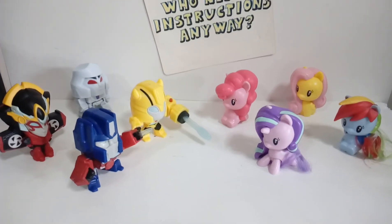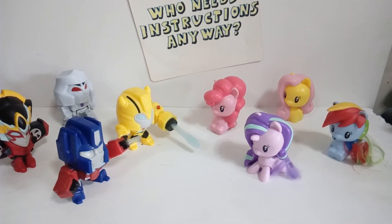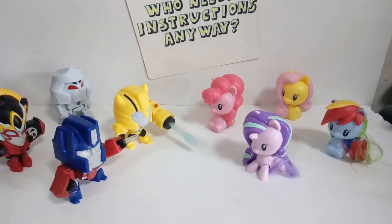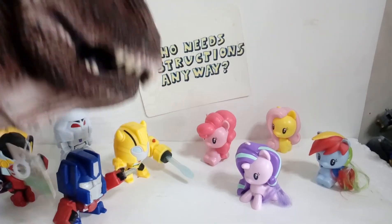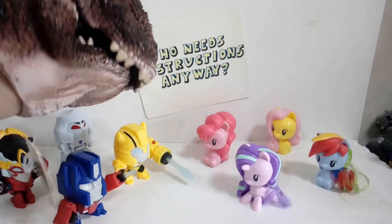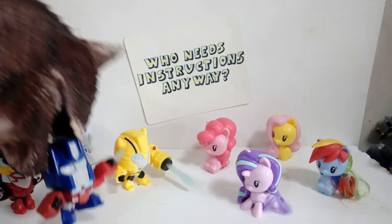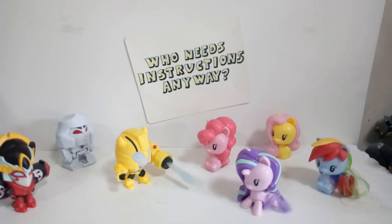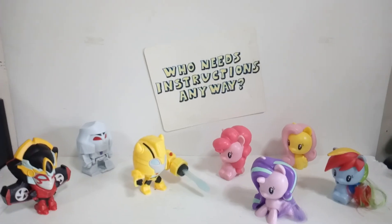Just one last extra toy - a friend gave me a dinosaur. I'm gonna call him Carney. Hi, my name is Carney. I'm eating Megatron - I'm eating... See ya!